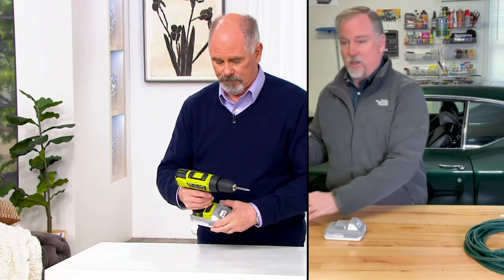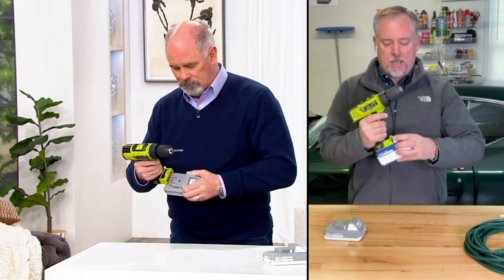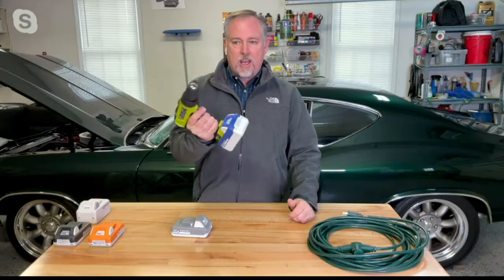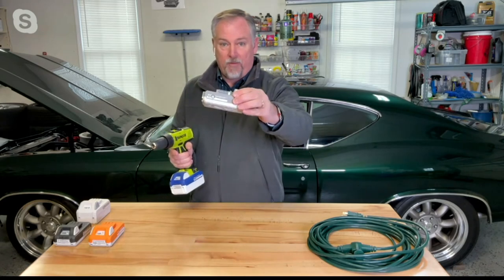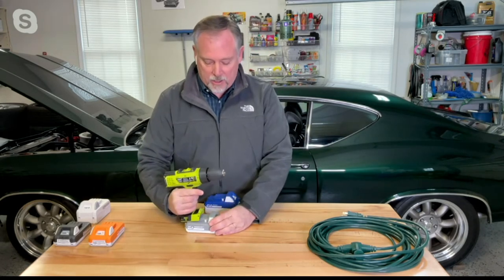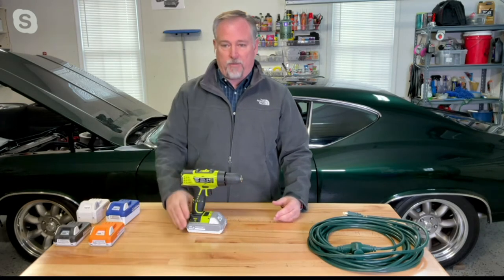The 24-volt battery is interchangeable — this one here is actually from my snow blower and it just clips right on, giving me a longer run time. This one is 4 amp and this is 1.5 amp, so the difference in the batteries is really just the run time and how long you can use it. But they charge up really fast and are very efficient.